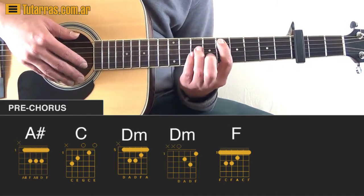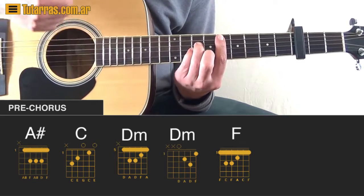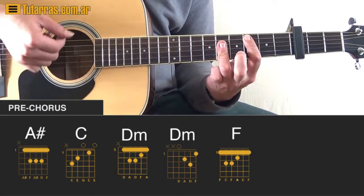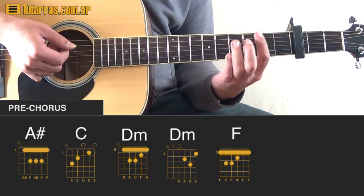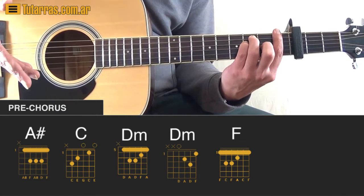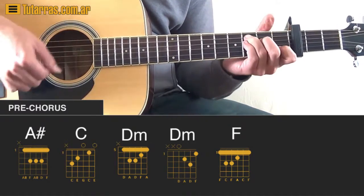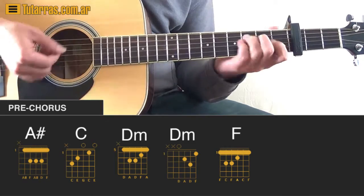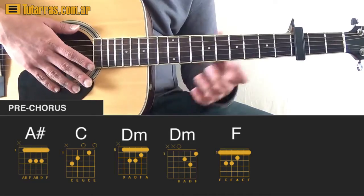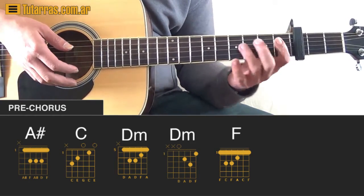Now we go to a D minor and we strike twice — just two downstrokes. We go to C, two downstrokes, and we finish with the F and just strike one time. You can use either D minor position; it sounds good anyways.